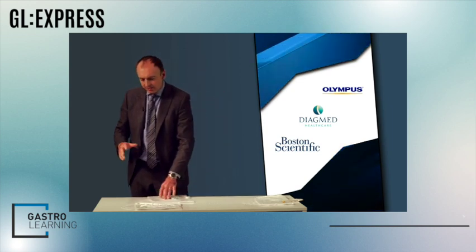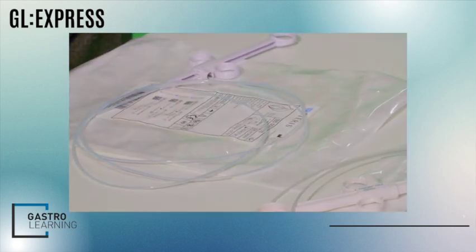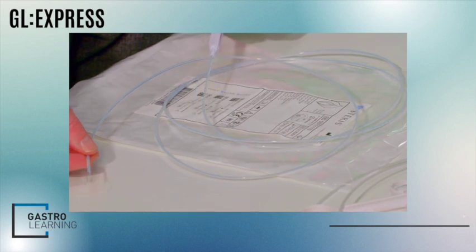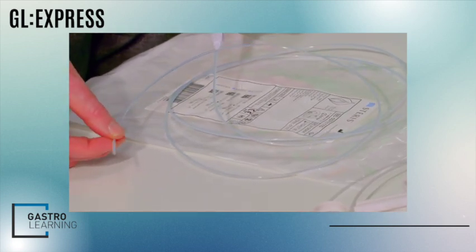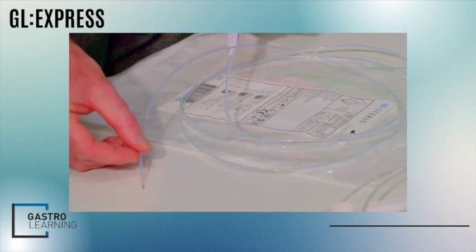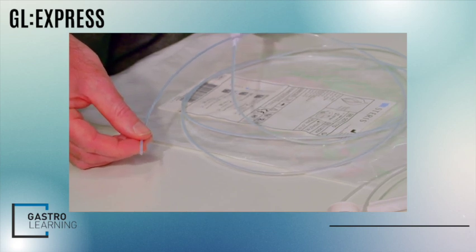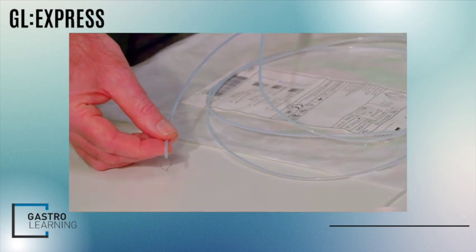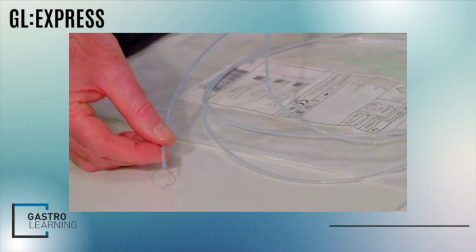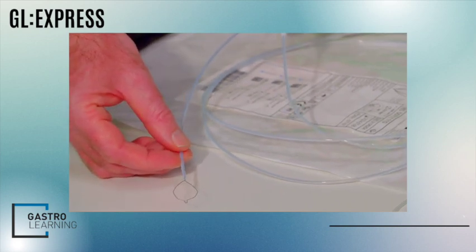If the polyp gets too exophytic it can be more difficult. Then we have the option of a snare that does both — hot and cold. The snare we've been demonstrating today is the Diogmed Coin Tip snare. It has a prominent spoke on the end that lets you pivot the snare for more control. It's actually three snares in one: a 6mm snare mostly for cold snaring, a 10mm, and a full 20mm snare for hot snaring.